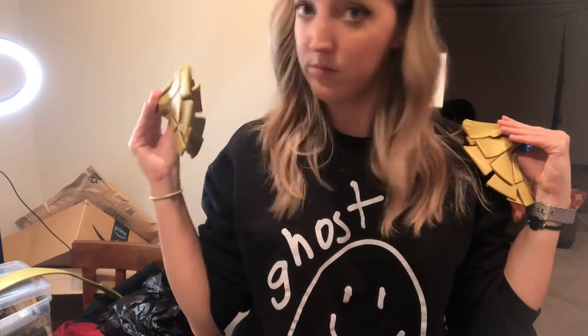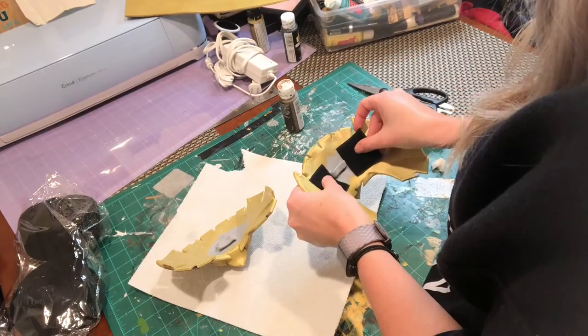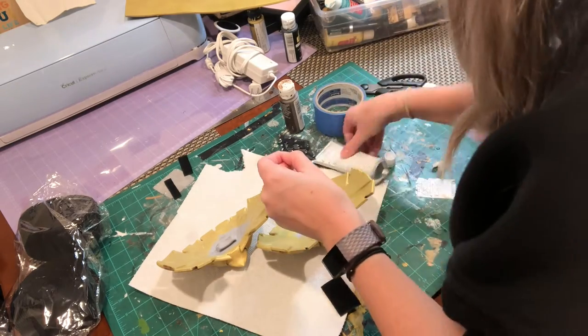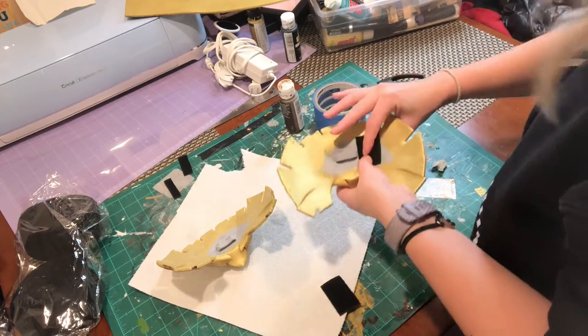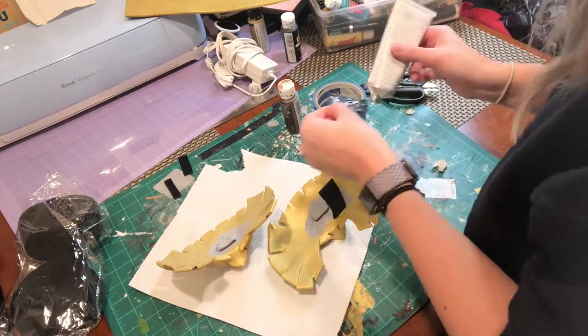I decided I was going to attach the shoulder pieces with Velcro - they would go over my cape and I'd need to be able to take them off easily to get my bodysuit off and use the bathroom. I used E6000 to attach the Velcro to the back of the shoulder pieces. There was a little loop piece on the back included in the 3D print, but I ended up cutting it off and putting more Velcro there instead.